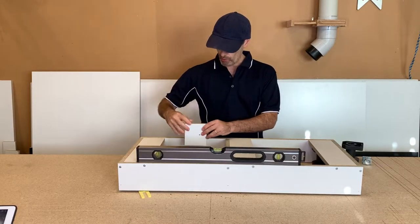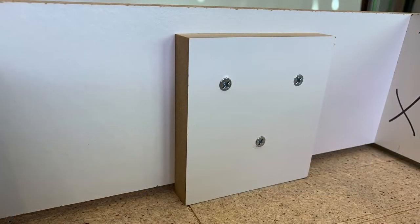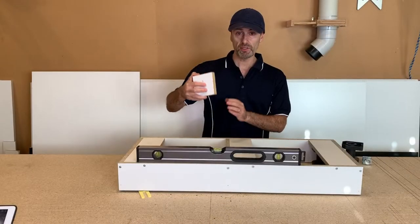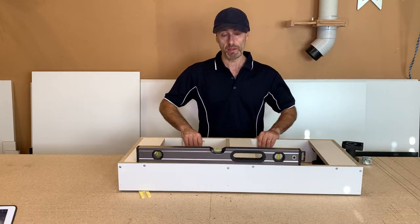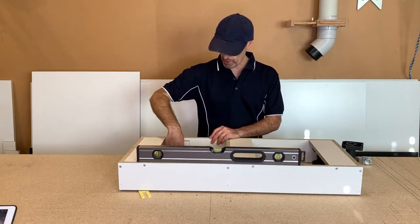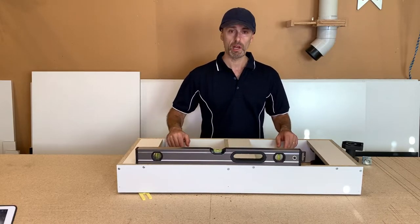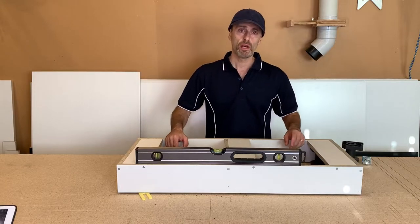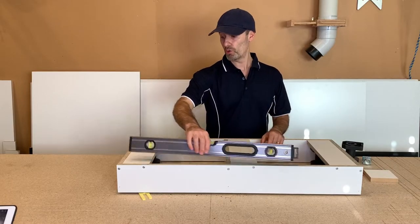You can make up some scrap off-cuts and blocks, and once this is level you can put them inside on the divisions and screw them in place, making sure they touch the floor. That helps support the weight so it's not just relying on the plastic legs. I always like to add these, and then put some angle brackets and anchor them to the floor — whether it be timber or concrete.